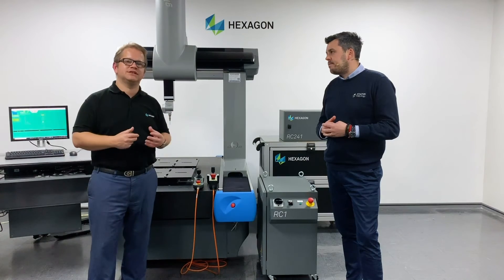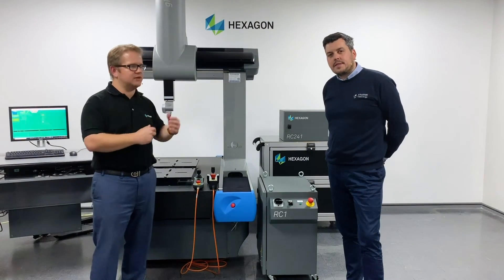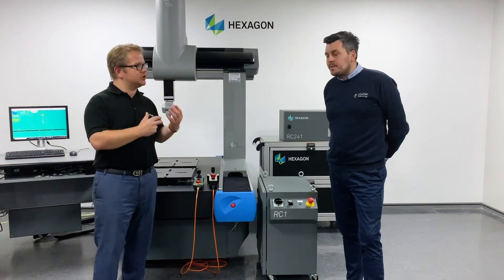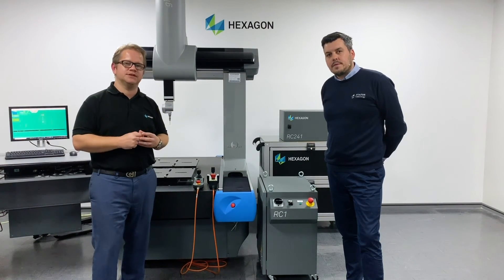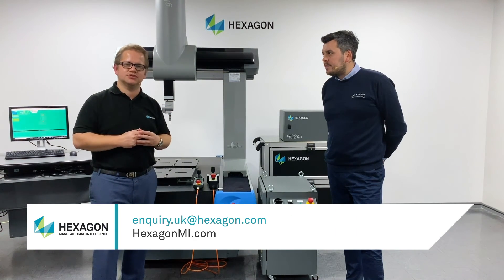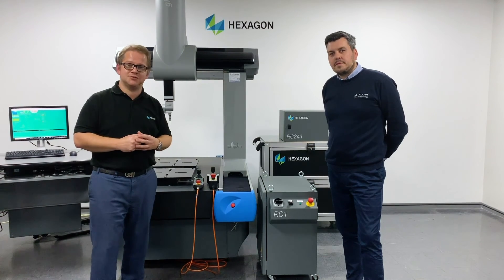That pretty much brings our webinar to a close today. You've seen the RC range of controllers, the latest version of PC-DMIS, and you've also met Richard from Status Metrology. Whether you're working with Hexagon on group machines or with Status on non-group machines, it's the level of aftermarket and aftercare support that both companies can give you that sets us apart in the market. If you'd like to find out more details, we'll be putting the contact details on the page. Thank you and goodbye.